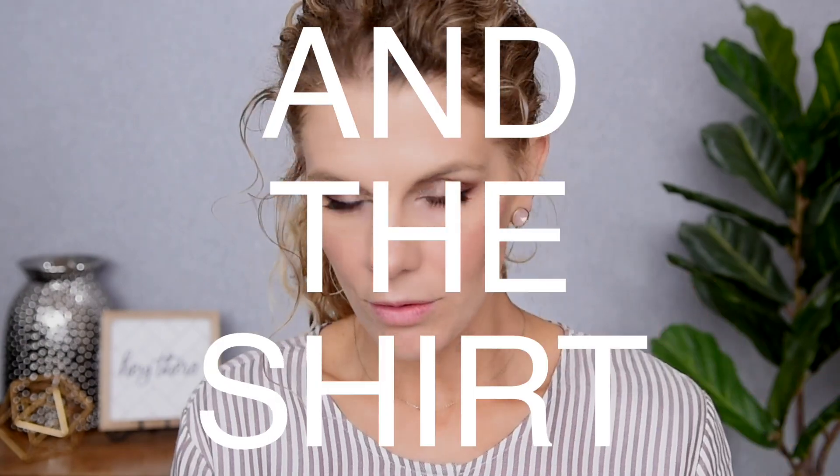This brush is a Moda brush — I think it came in a BoxyCharm. I normally use my duo fiber powder brush from Luxie, but that brush is upstairs. This one actually worked pretty well. Now for the lips — to match the eyes and cheeks, I'm going to go with my ColourPop Oh Snap Lip Liner. I think I'm also going to go with the Juvia's Place Lipstick in the shade Chic. It's actually a really good match to the ColourPop liner — this is just very slightly darker. These two make the perfect pairing.